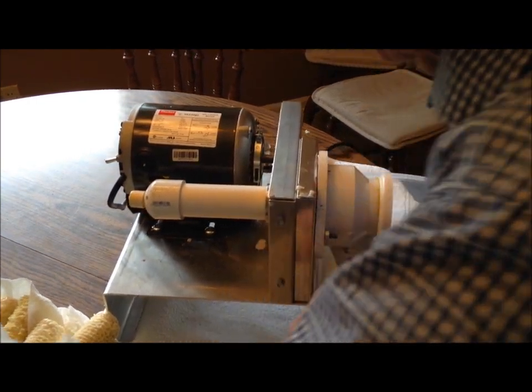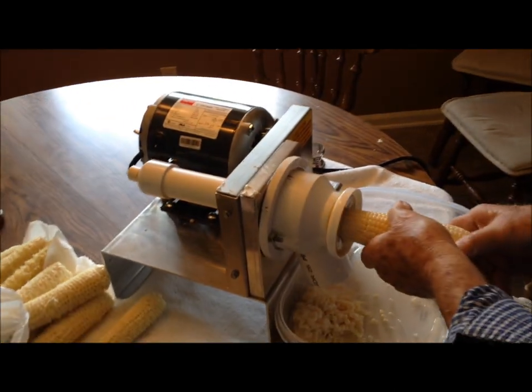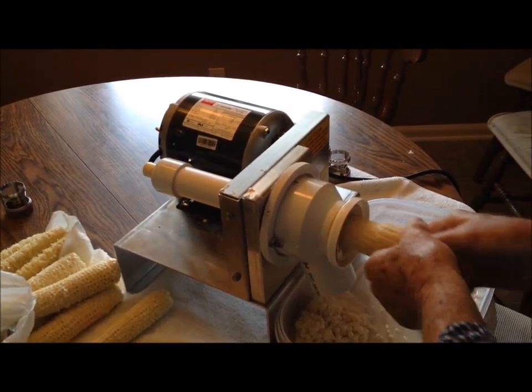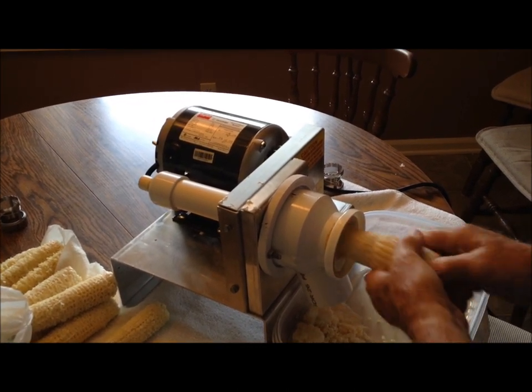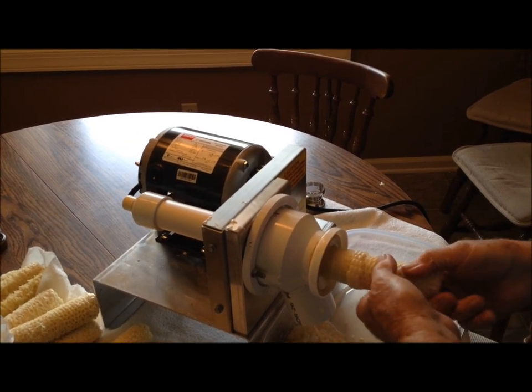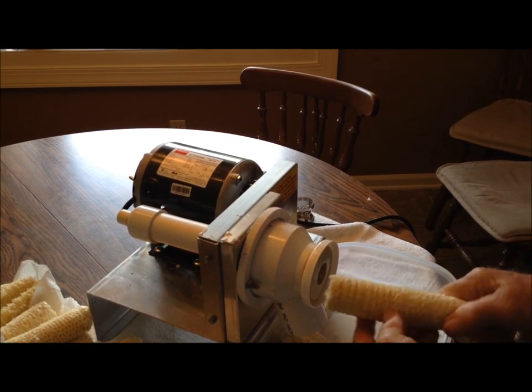Let's see, we've got one more here. I like to rotate it a little bit as you go. That's what it looks like when it's done.